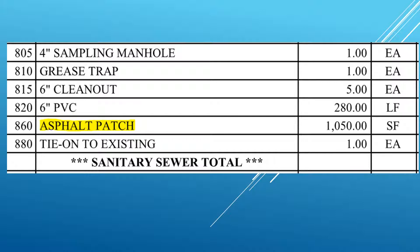Asphalt patching also includes putting road base in to bring it back up to grade and scratching out the road base to make room for the asphalt patch. On this project, traffic control is under rough grading, and traffic control includes all the flagging, all the barrels, and all the other things necessary to go out into the road.